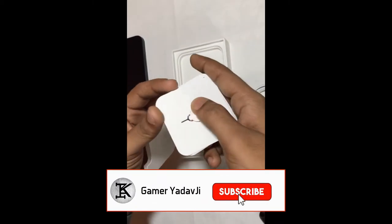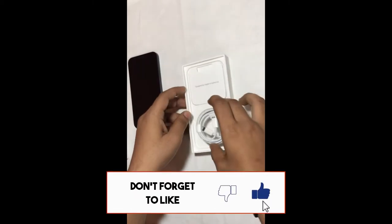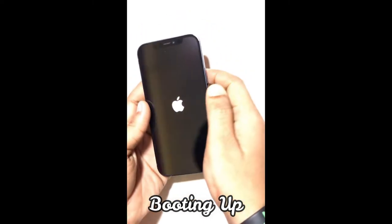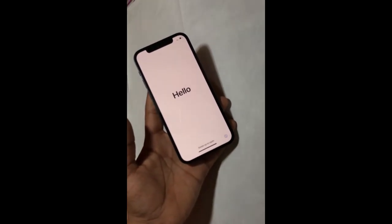We are going to set these all aside from the box and set the phone on the side. Now we are going to boot the phone. You can see the side of the phone is square. It looks good. From the front, the phone is just like this — the phone is booted.